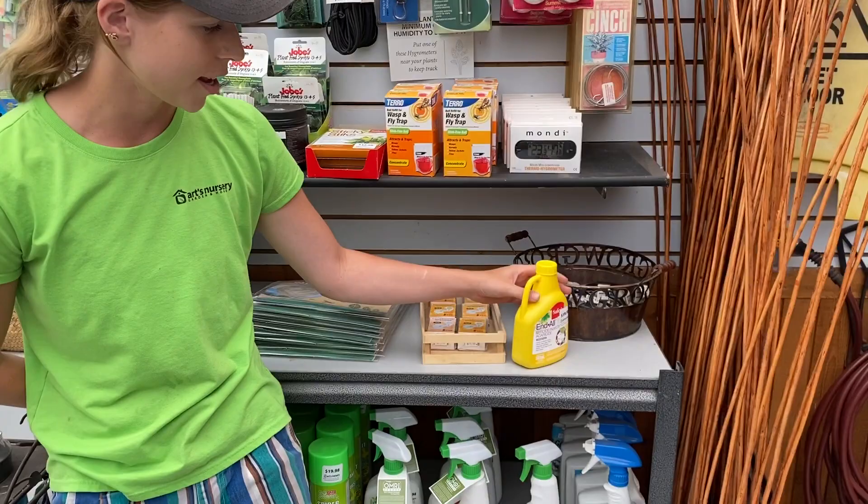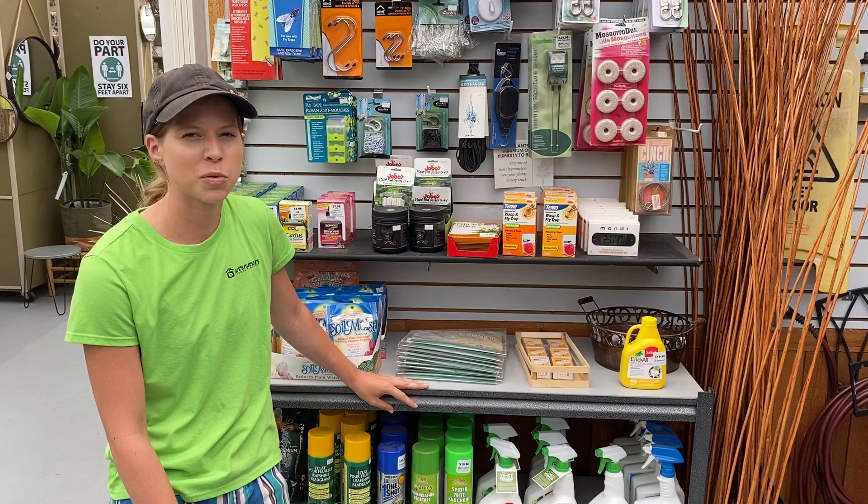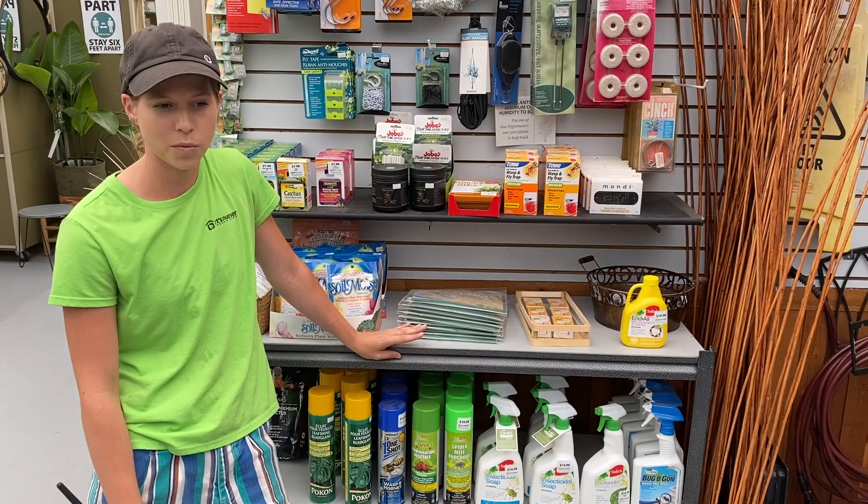For mealybug, the best thing that I use — very effective — is this Endall. This one here is a concentrate, but we also sell it in a spray bottle that you can find here in tropicals or up at the cache. All you have to do is spray it on once or twice and that usually takes care of the issue.